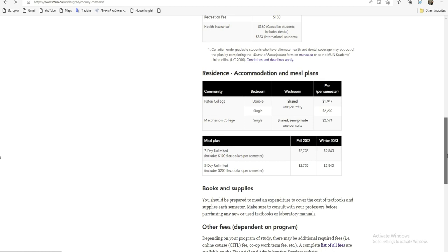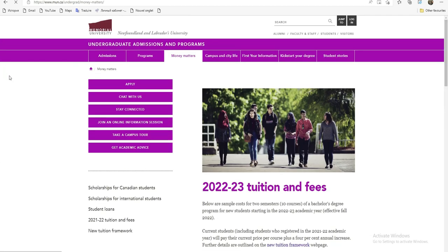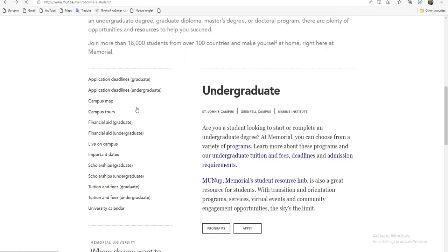Nous sommes des étudiants étrangers et nous n'avons pas assez de moyens, donc on va essayer de trouver une bourse pour pouvoir postuler. Il y a deux options — moi je vais considérer que je viens pour la licence, donc Undergraduate. Je vais aller voir rapidement les éléments d'Undergraduate. Vous pouvez commencer directement ici pour postuler dans cette université. D'abord, je vais vous montrer ce que prend en charge la scolarité.